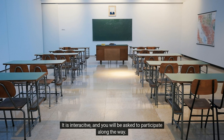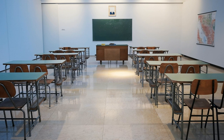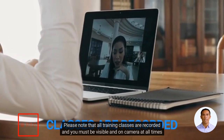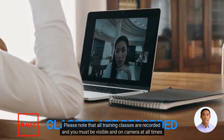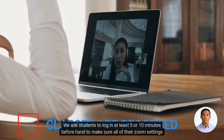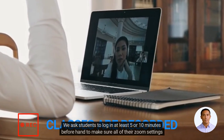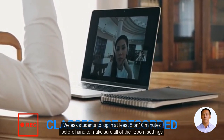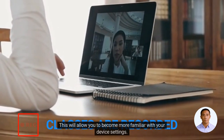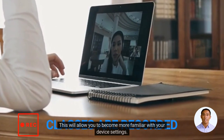It is interactive and you will be asked to participate along the way. Please note that all training classes are recorded and you must be visible and on camera at all times for your class. We ask students to log in at least 5 to 10 minutes beforehand to make sure all of their Zoom settings work properly. This will allow you to become more familiar with your device settings.